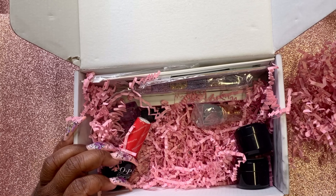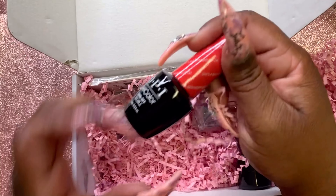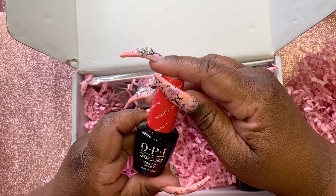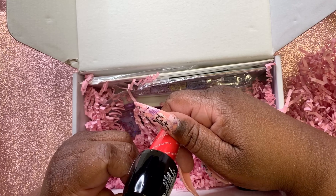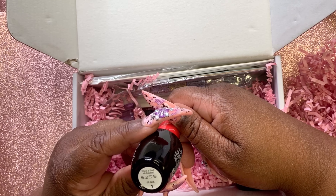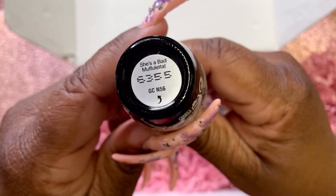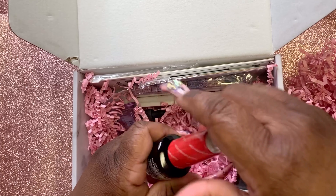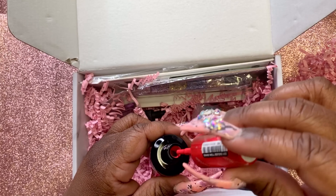Okay, read Sandy, read. This is OPI's soak-off gel color. Wonder what color — let me see. It says 'She's a Bad Mother Letter.' That's what it says. Oh that's some pretty red!